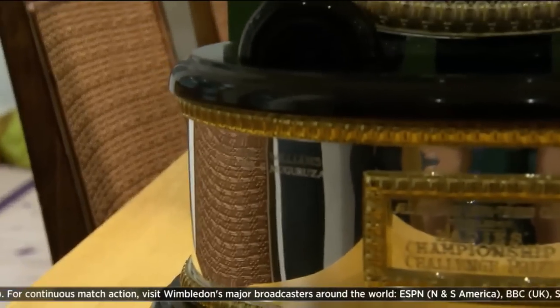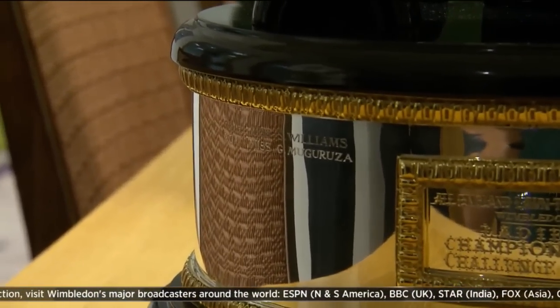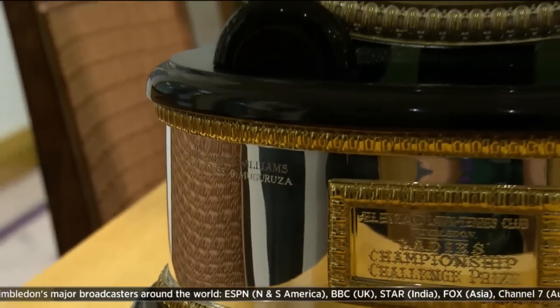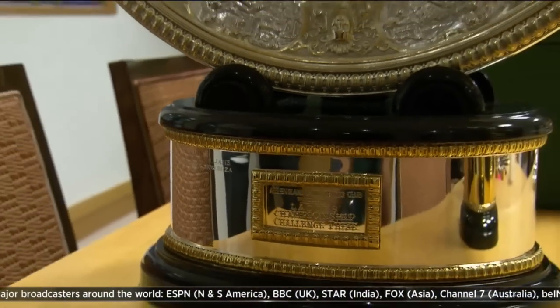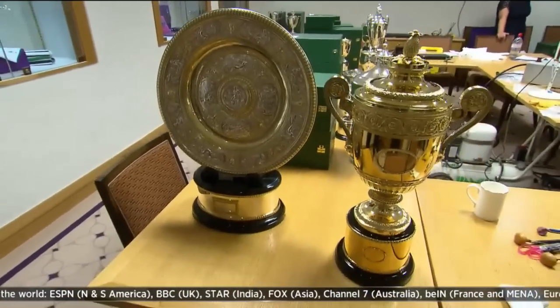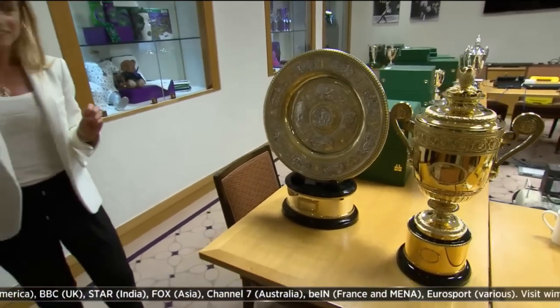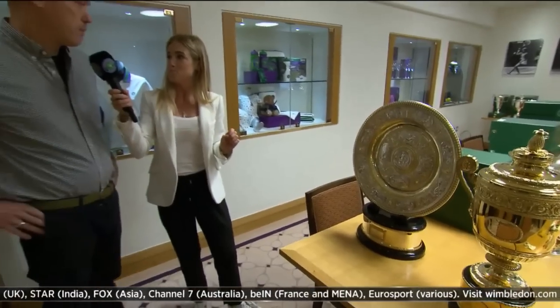Was that you that put her name on that? Yes, I had the honour of doing that one. And how long does it take you to engrave that name after the winner has been announced? I can probably get that done in 10 to 15 minutes. And this is a new plinth, so it's much easier to do than the plate.